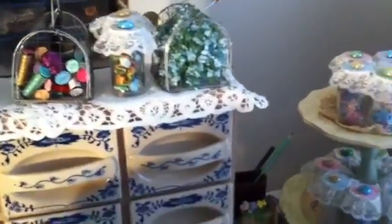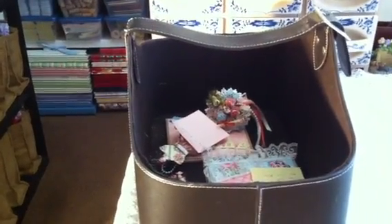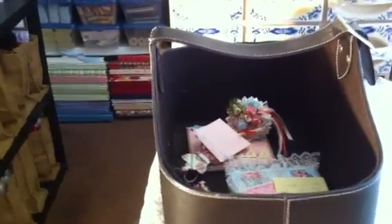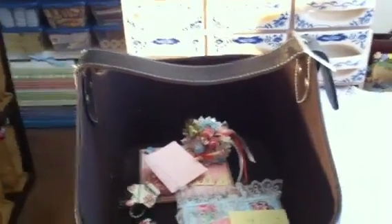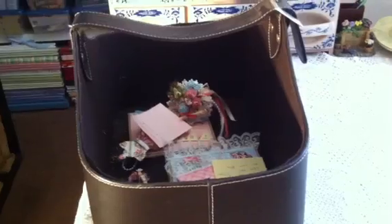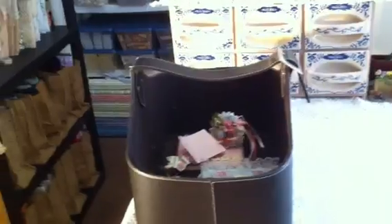To keep organized with what I'm going to be working on, I have this basket. When I'm going to do a project — alter something or make some cards — I go shopping in my craft room and put everything I'm going to need in that basket and work from there. Once I'm done with the project I put everything back in the basket and start putting it away, which helps keep the room a little cleaner.